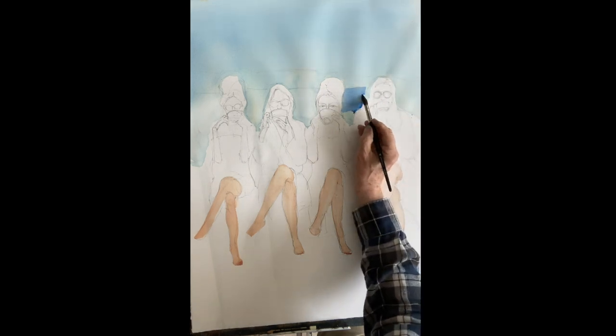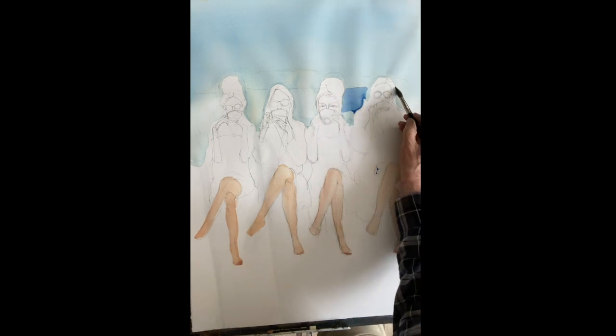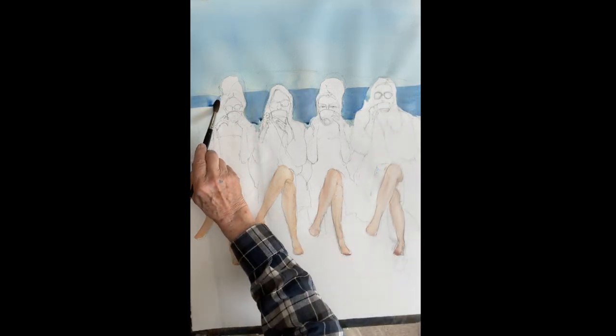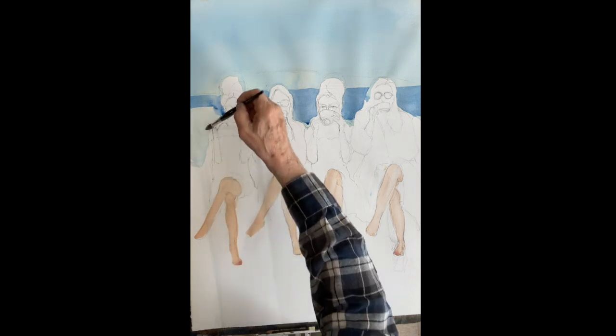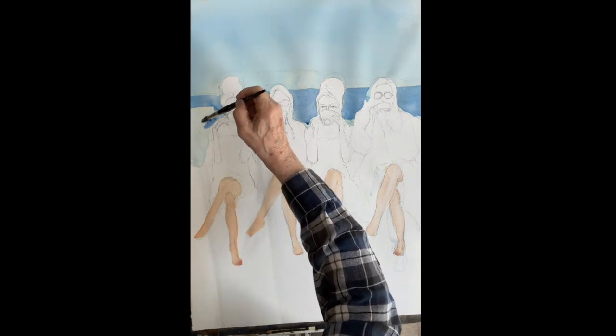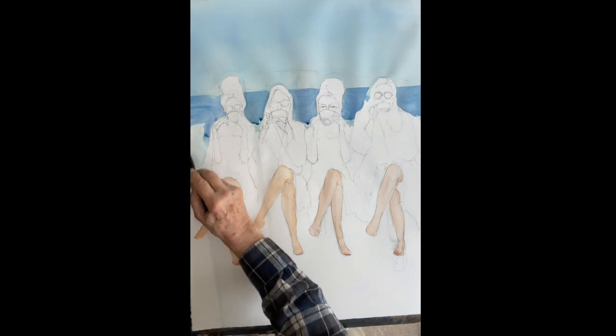There are sand banks behind them that we're going to put in, but let's get the ocean in now. You want to paint this very delicately around these women — don't lose any of the whites on their heads. That's Winsor blue and ultramarine blue mixed.